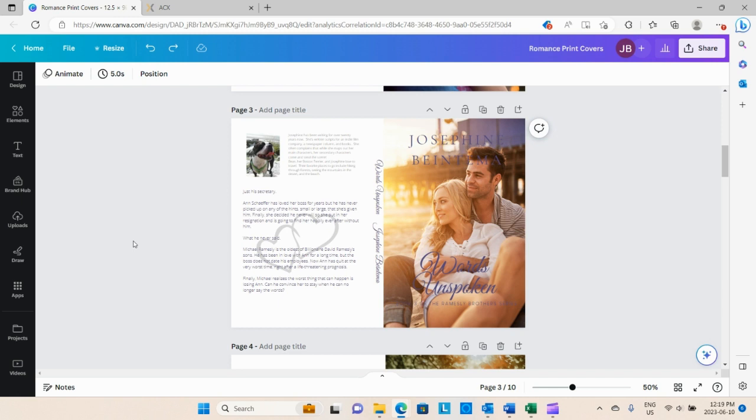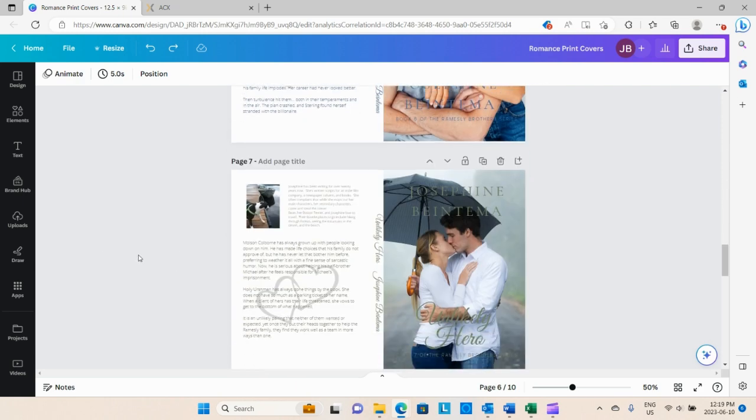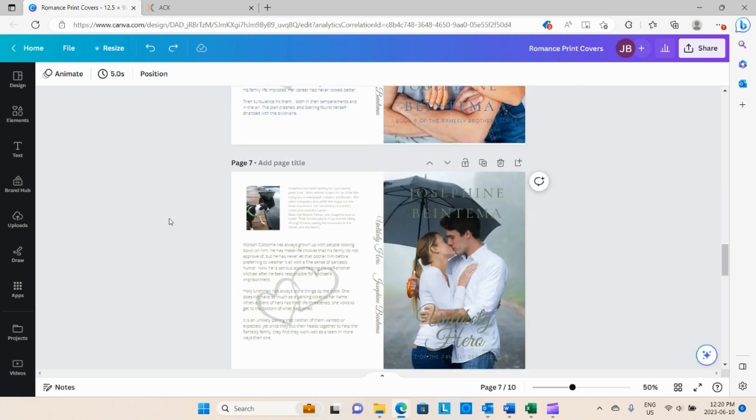Anyhow, I hope you enjoyed looking at the new print covers. If you got some value from this video, hit subscribe, like it, share it, put a comment in — tell me what I could do better, what you enjoyed, which cover is your favorite. Vote on what cover is your favorite! I think this one's going to get a lot of votes, but a lot of them are great. Vote on your favorite bean photo and tell me which one you love the best. We'll talk to you later — hope you have a good one.